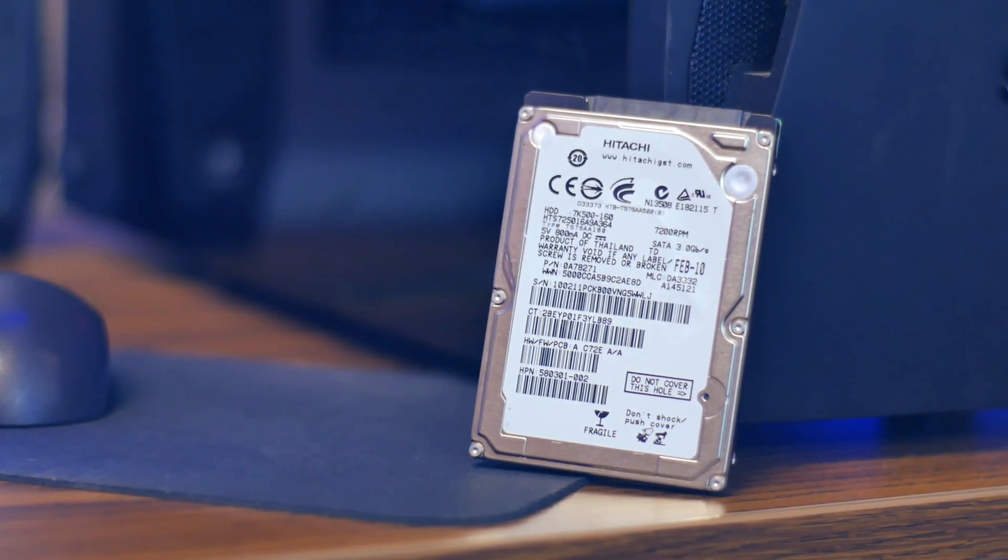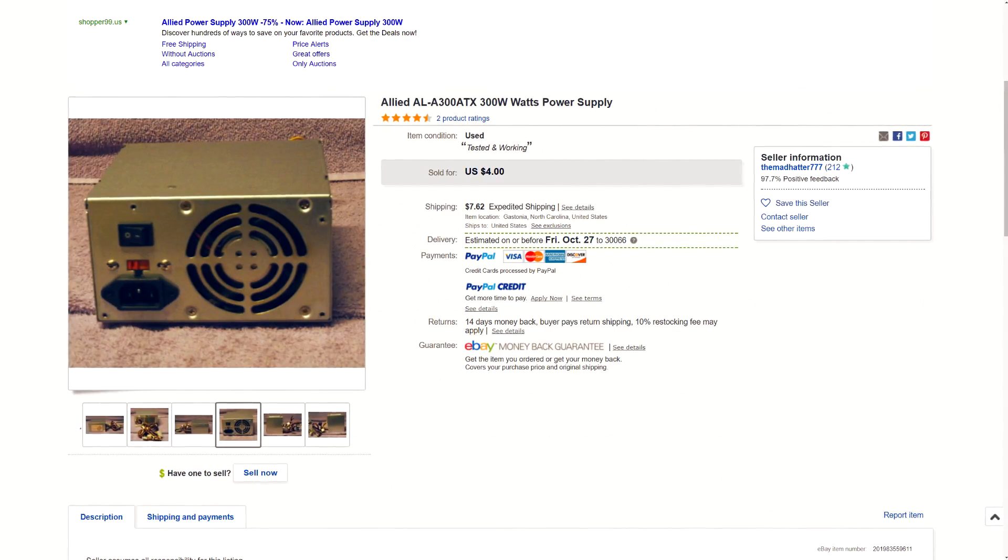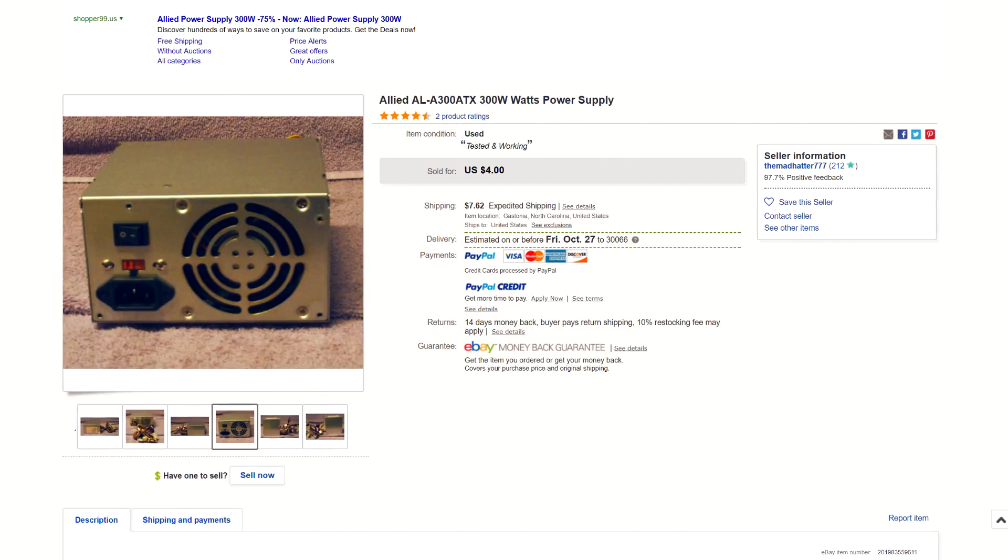The computer would surprise me if it sipped more than 150W of power while gaming, so I purchased a 300W power supply for a measly $4. Now, I cannot stress this enough: for computer components that you actually care about, do not cheap out on the power supply. I personally consider the power supply the most crucial component of your computer because it powers everything. If you have a power supply that is not reputable, then the rest of your computer is at risk. I'm allowing a pass in this case because I'm powering dirt cheap components, so if one of them fails, it's only a few dollars lost. But if you're powering your main computer, please purchase a reliable power supply. So do as I say, not as I do — in this case, anyway.